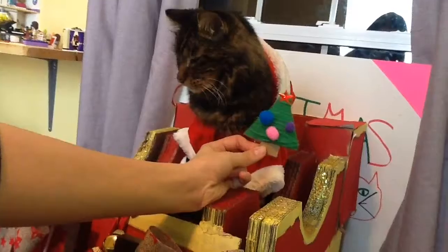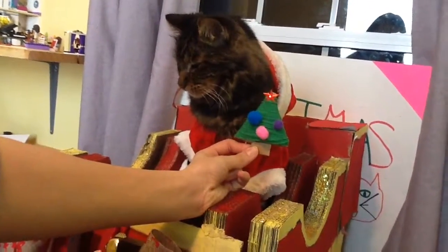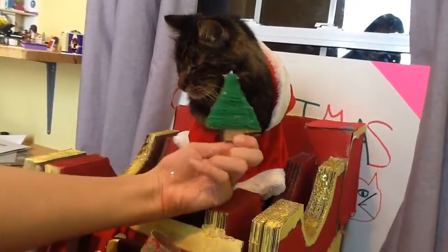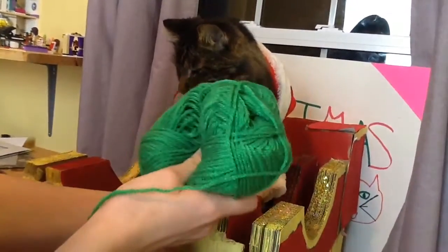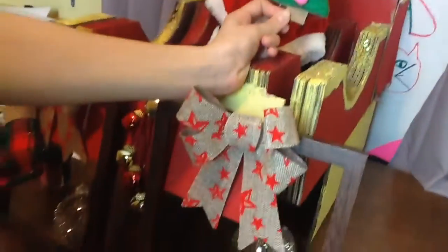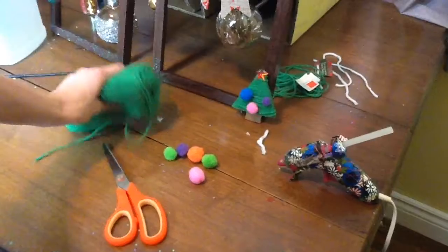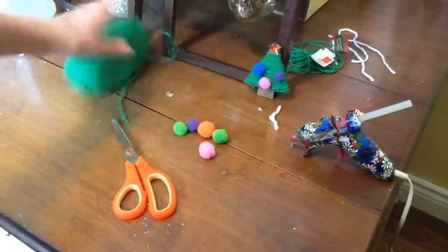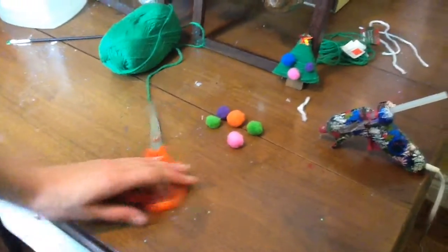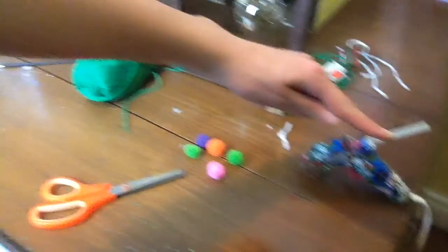Wasn't that fun folks? Now it's time for our second craft which is yarn Christmas trees. As a kitty cat, yarn is my favorite thing to play with, so you want to get lots so you can chew and roll and play. What you're going to need for this is a whole bunch of yarn, some pom poms, some scissors, a hot glue gun, and some cardboard.